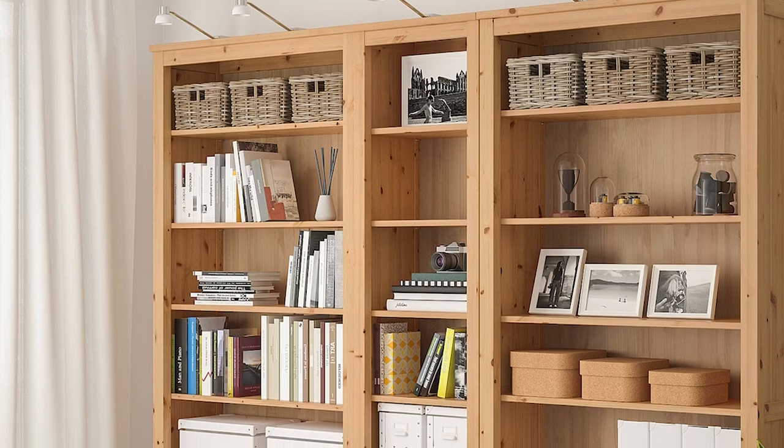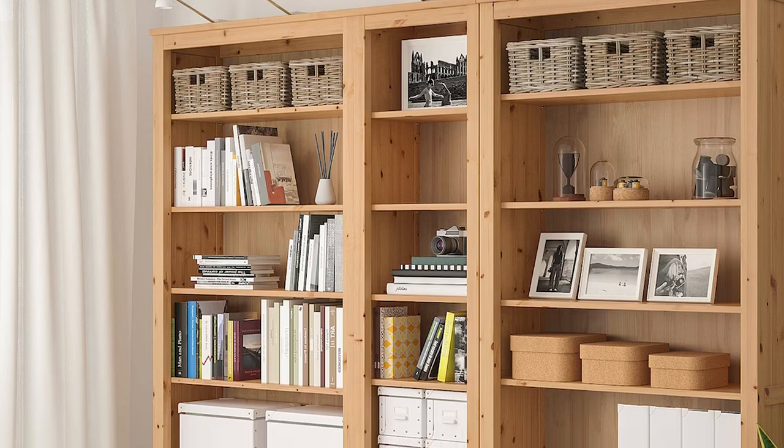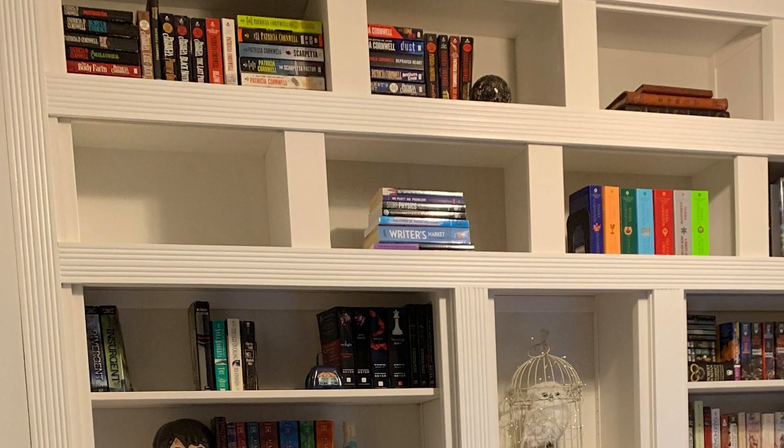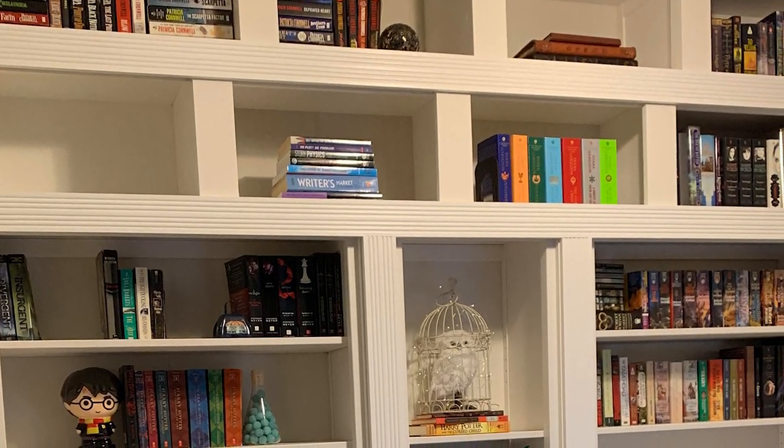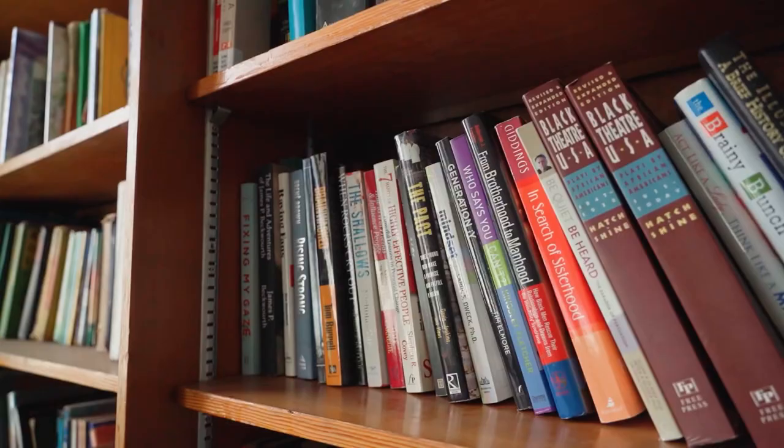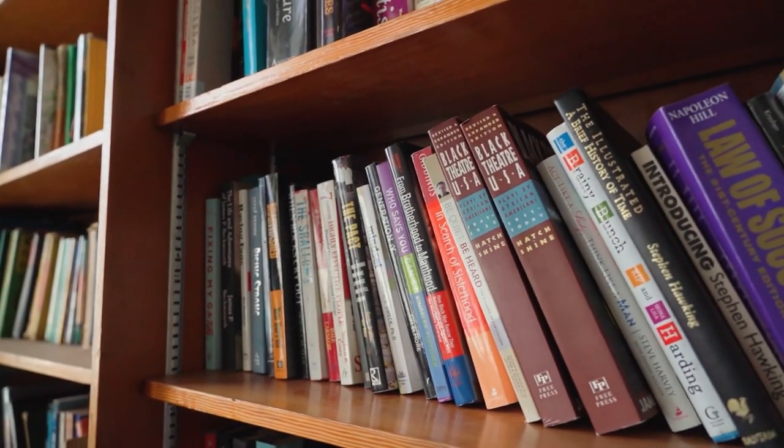These bookcases are also flat on the sides and can be lined up next to one another to give a continuous run of bookcases without a gap. That means no odd visuals and no awkward gaps. I very much appreciate that the legs of this bookcase have got adjustable feet built in, which, given my sloping floors in a house built in the 1840s, are very welcome.